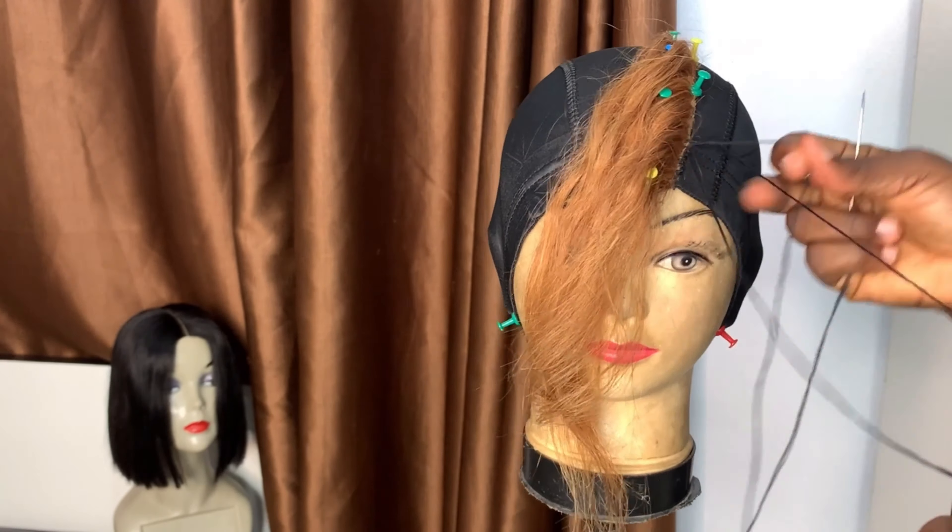Now it's time for me to cut the underneath of the closure to give it that natural feel. But you have to be careful when you're cutting this extra cloth because you don't want to cut so close to the sewing that you've made — you don't want to open up the knot. Be very, very careful. This closure is very tiny so you have to be extra careful. I left some cloth by the side because I don't want it to get so close to the knot so it doesn't loosen up anytime soon.